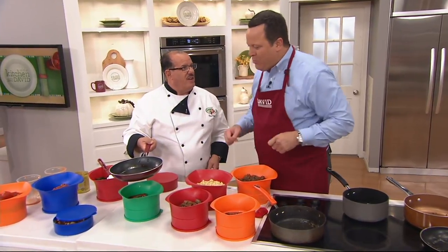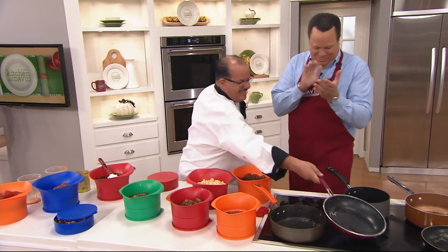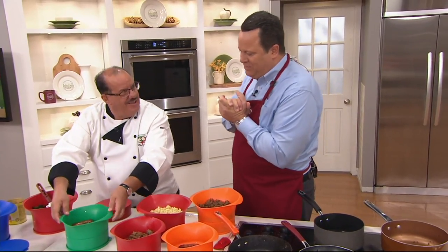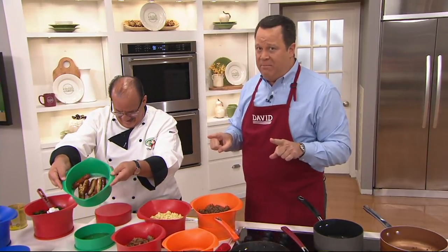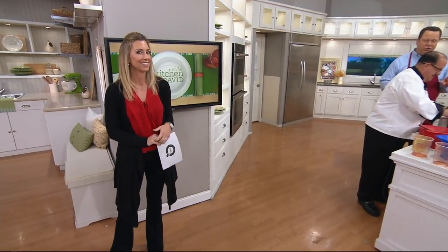I love it — bacon on anything. You put it on a car bumper, it can taste good. All right, Chef Tony, you are the man. You brought me bacon, you kicked our show off right. Thank you everybody. Stay on the line, we've got more going on.